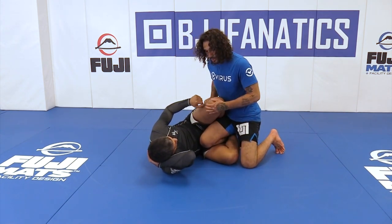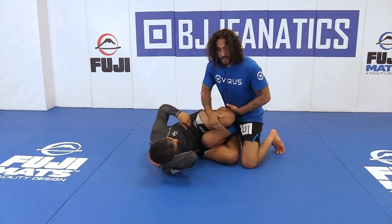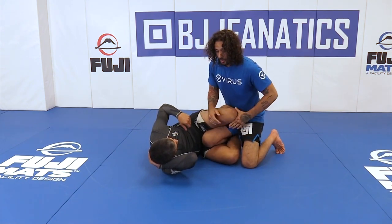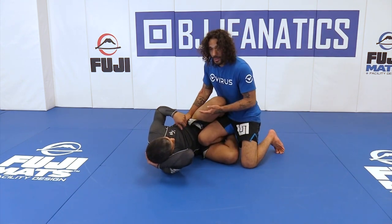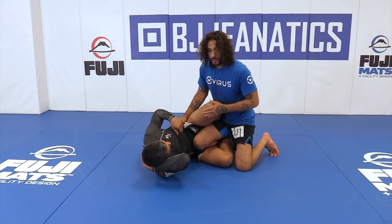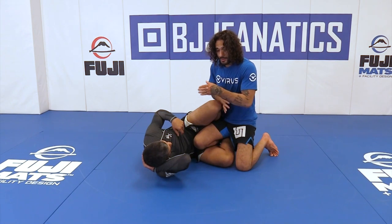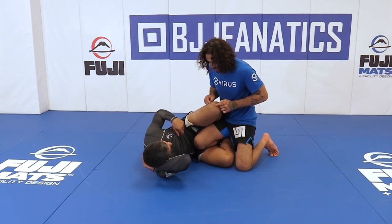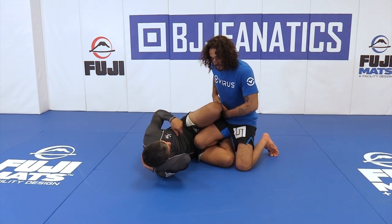I want this knee shield off, and the concept is that I don't want anything on my hip line. I want to make sure that at any point I can go back to my passing positions to avoid that. When we bring this next technique, the concept is whether this knee, when we actually pry it, goes to the outside of my hip versus the inside of my hip.